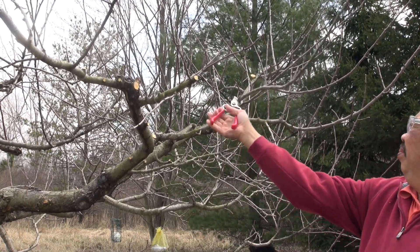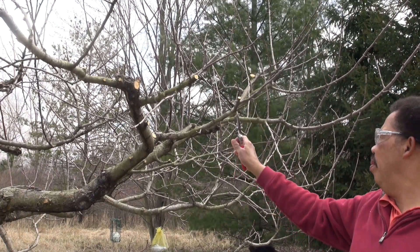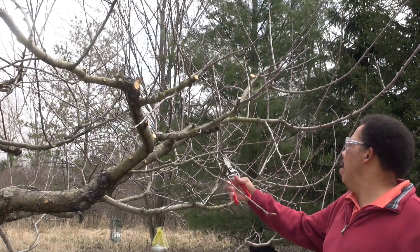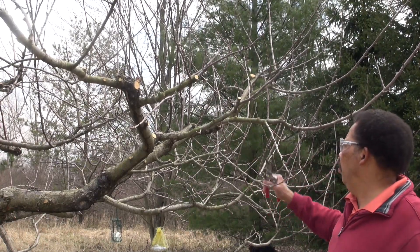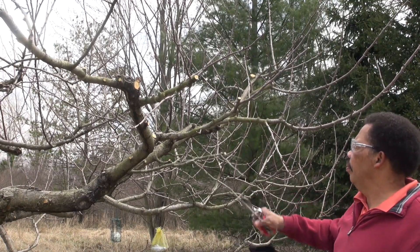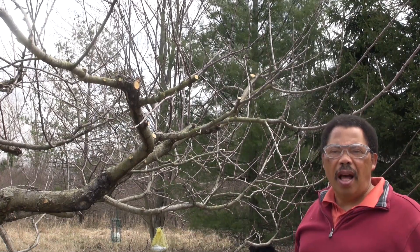I'm taking this one out and again directing to the bud I want. Not much on here anyway. Too many branches in this area so I'm clearing some of them out. It's a lot of material, but this tree can handle this.